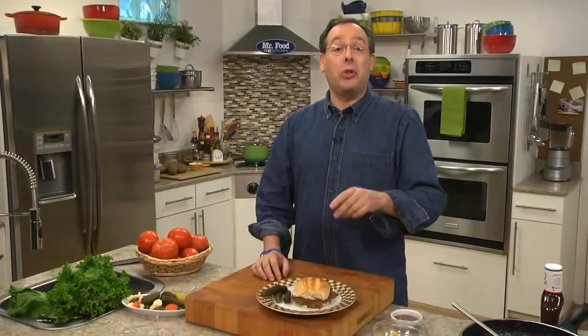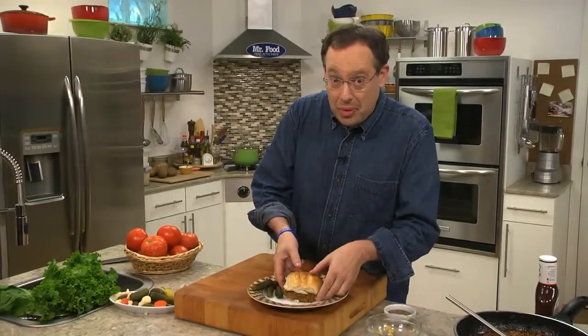I'm Howard in the Mr. Food Test Kitchen, where every day we're looking for an easier and a less stressful way for you to say, ooh, it's so good.